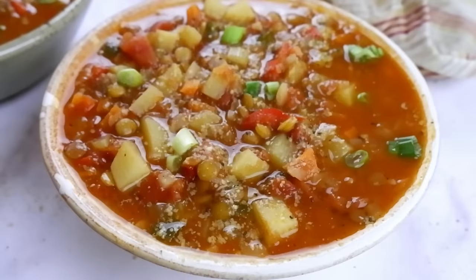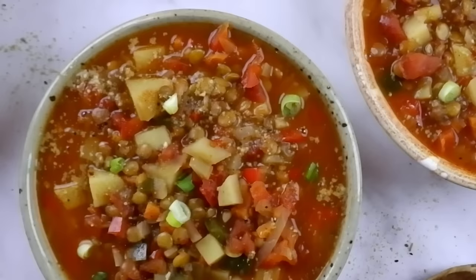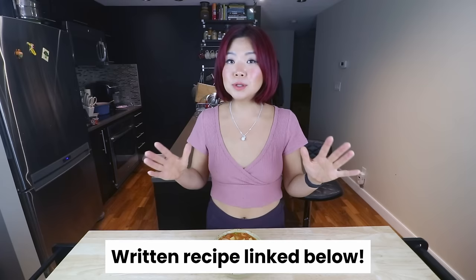So guys, that was the spicy lentil and tomato soup. I hope you guys enjoyed this recipe. I love it so much — I think this is going to be a staple. It's so easy to make, so budget friendly, so healthy. We're dealing with whole foods plant-based ingredients. You can also freeze this as well, keep it in the fridge for the next few days and eat it throughout the week. It is so good and I promise you, you will love it as well. The recipe will be linked below on my blog with all of the measurements and details. If you enjoy the recipe, scroll down to the recipe card and leave me a five-star review.